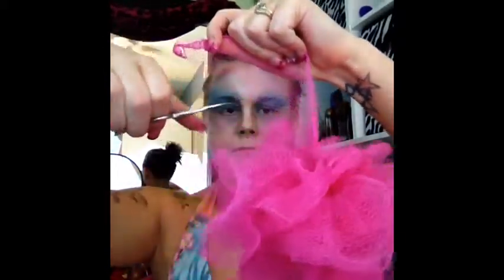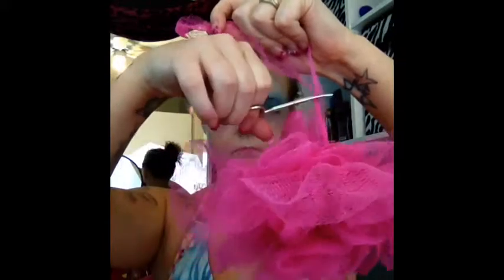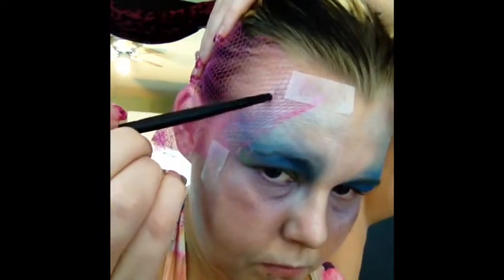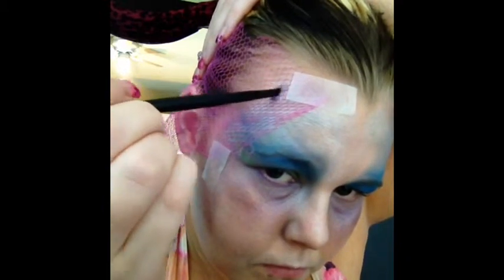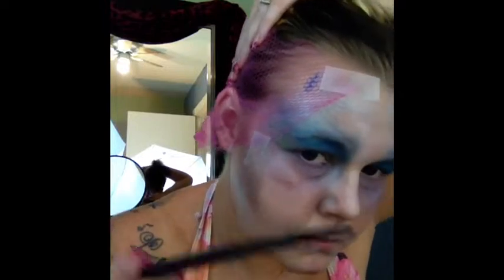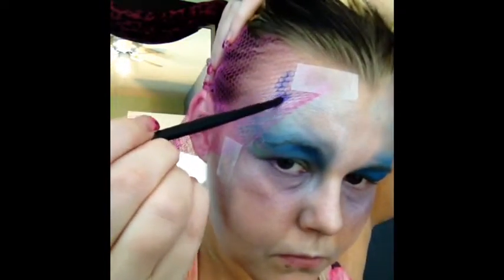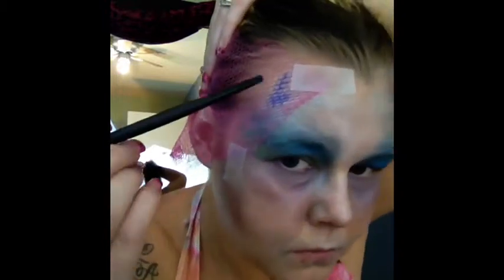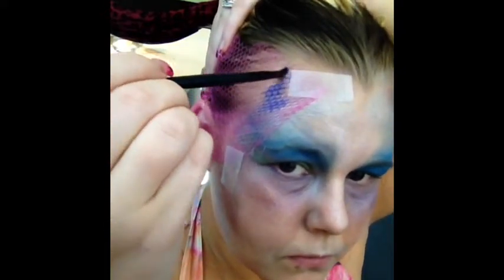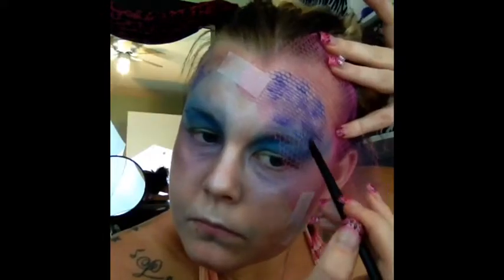Now I am literally cutting up an old loofah from the shower - they are like 99 cents or something. I have taped that on my face and now I am using Painted Purple from the Color Tattoo line. I have a bunch of these and I figured since I don't have actual face paint, this stuff works just as well. So I am painting over top of the loofah wherever I feel needs a little bit more dimension.